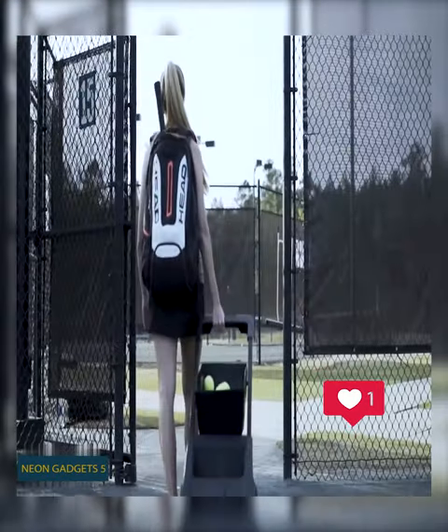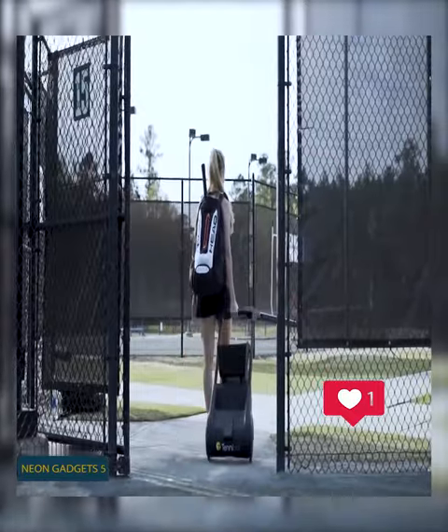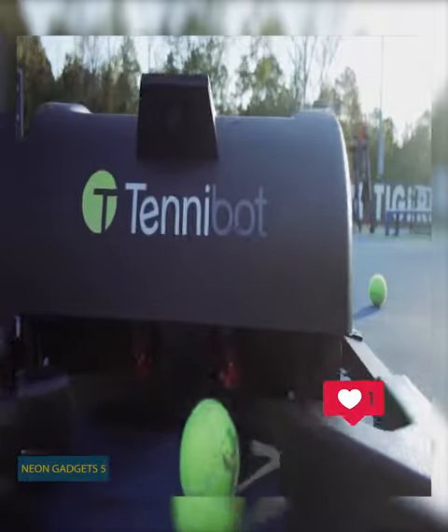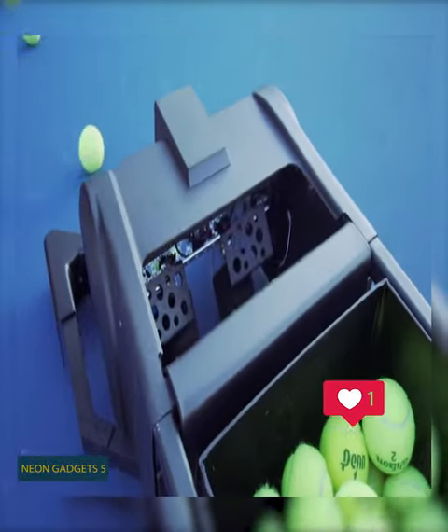You'll only need to roll the robot onto the court and install the special station on the net post holder. The smart camera system and AI allow the bot to find all the balls autonomously. There's a removable bucket that holds up to 80 balls.